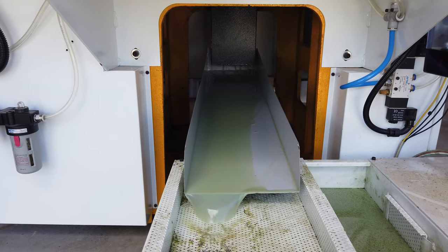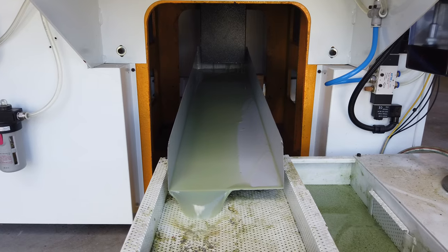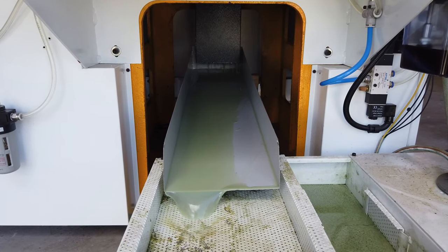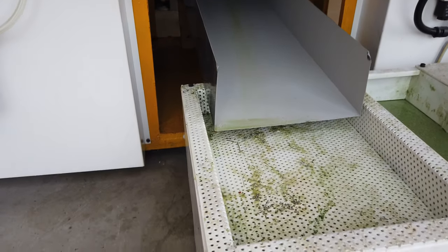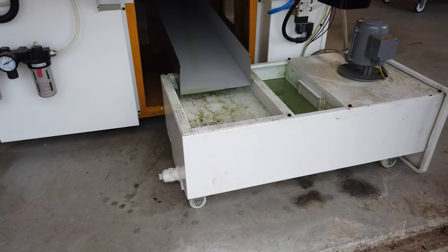The coolant flows from the top down through this little hole there, and now I've installed this gutter to transfer the coolant down into the coolant tank. I've moved the coolant tank out from here to behind the machine.